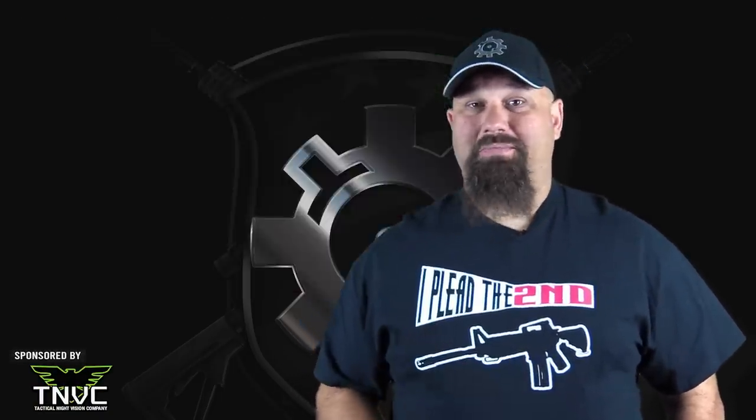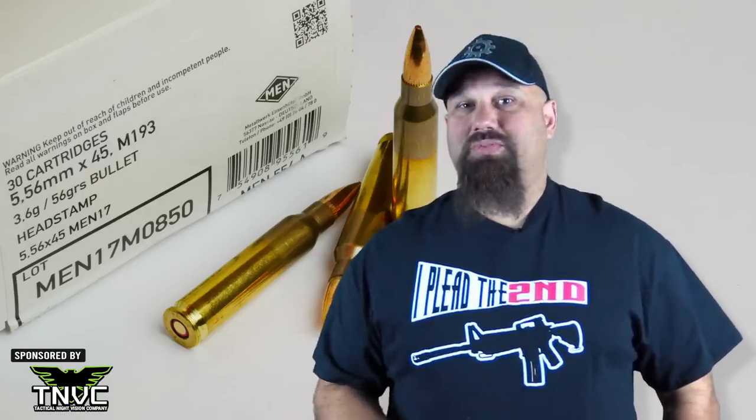Today we're going to test MEN 556 55 grain full metal jacket, manufactured by MEN in Germany to M193 specification. Generally speaking, most 55 grain FMJ tends to fragment nicely even at 223 velocity, so this ought to perform pretty well.